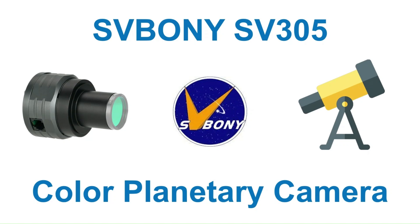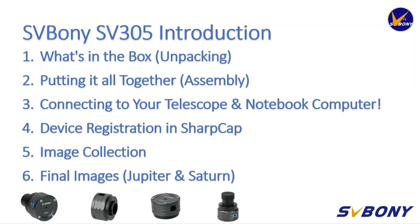Hello, my name is John and in this video I would like to introduce to you SV Bonnie's high-performance digital planetary camera, the SV305. First off we'll take a look at what's inside the box. I'll then show you how to put it all together. Then we'll take a look at how to connect it to our telescope and notebook computer. We'll then need to register our new device in SharpCap. Then we'll try to collect our first planetary image. And at the end of this presentation I'll show you some sample processed images I've previously taken of Jupiter and Saturn.